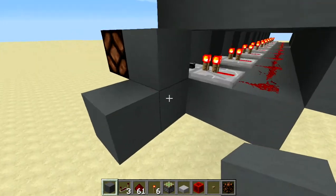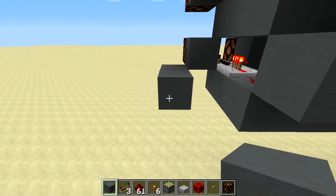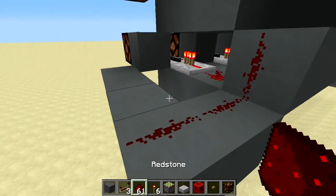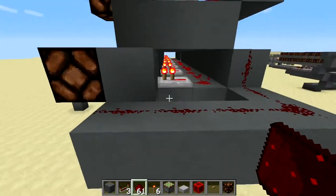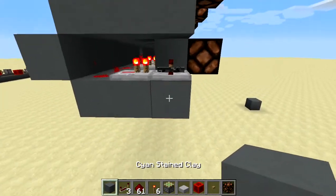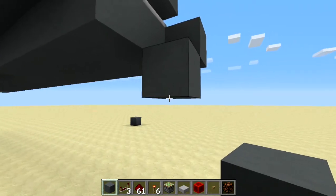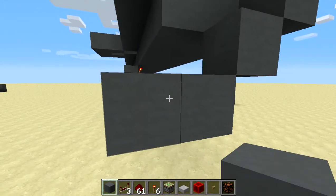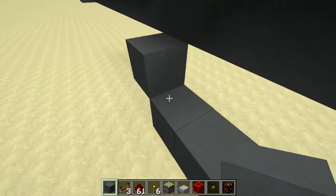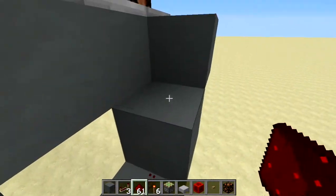Build out a path this way and bring it back. On that path, put redstone. On the other side, start building a path down and out one, then bring it all the way across to this redstone torch. Cover that path with redstone.